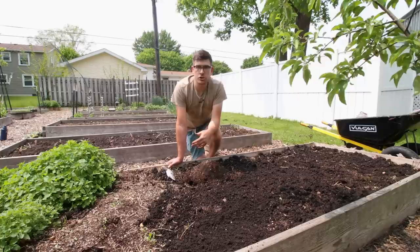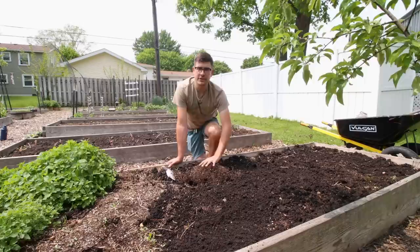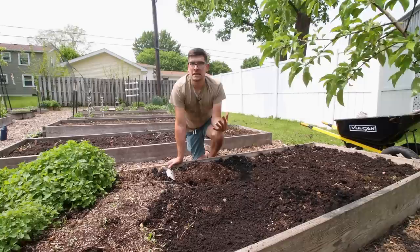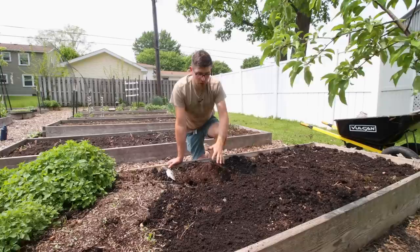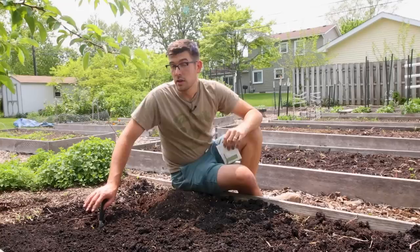It was an incredibly genius way of growing, and since then there have been many iterations on hill culture farming. But is it entirely necessary in today's day and age? A lot of people still swear by it, and many seed packets will tell you to make a mound about a foot in diameter and plant two or three seeds in it. Everyone just assumes that is required, yet it's really not 100% required.